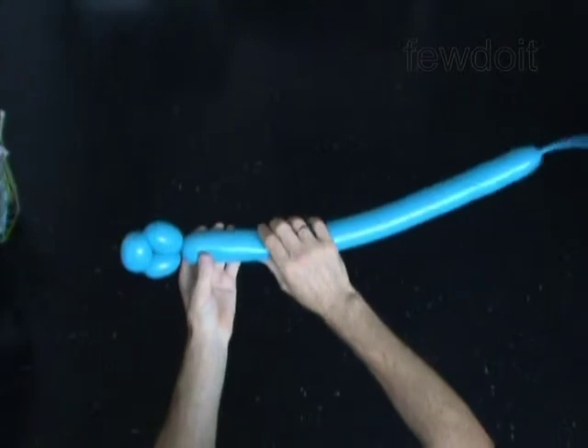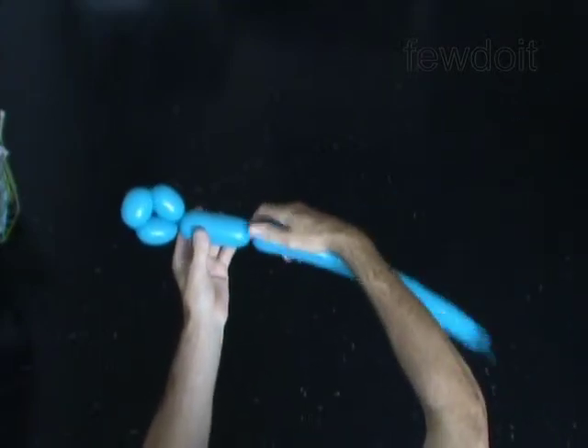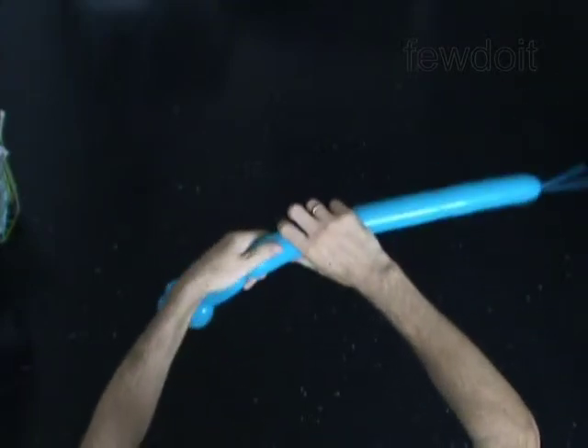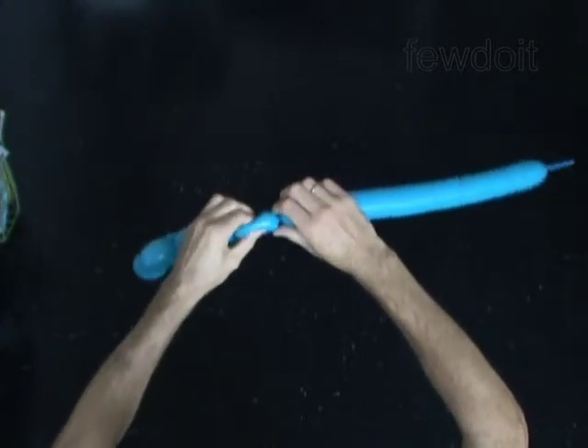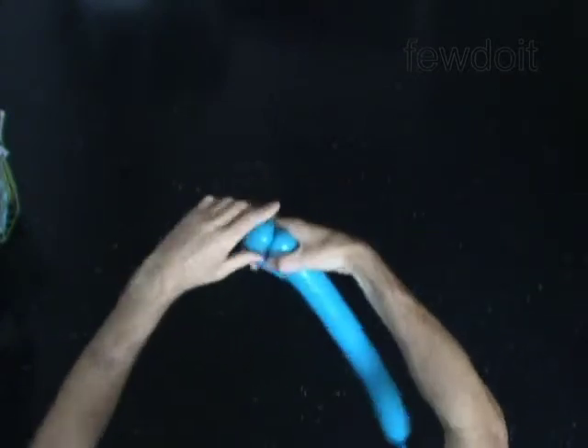Twist the fourth 4-inch bubble. Twist the fifth 1-inch bubble. Lock both ends of the fifth bubble in one lock twist.